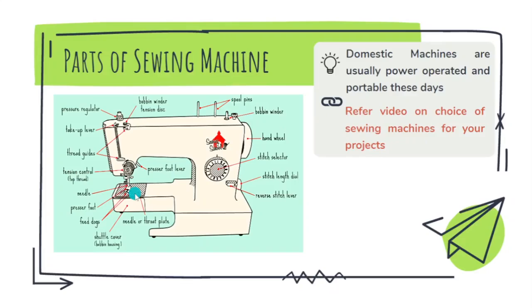The tension disc is a very important part of the machine. If you don't wind thread between the discs of this tension controlling device, there will not be adequate tension on the thread being fed from the top, and the stitches will form very loose on top of the fabric.